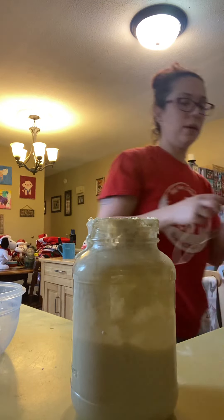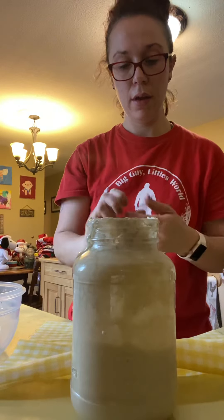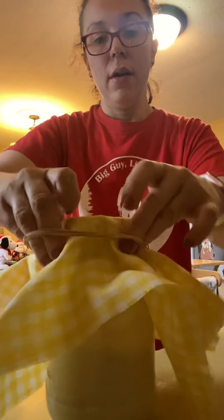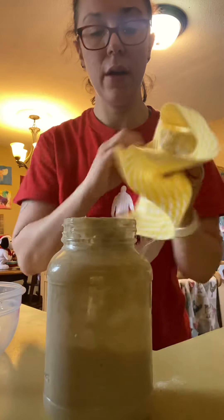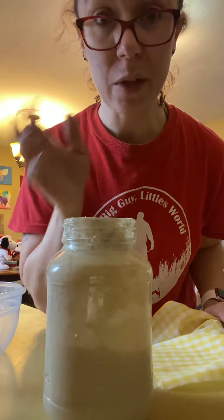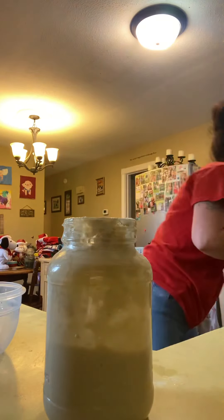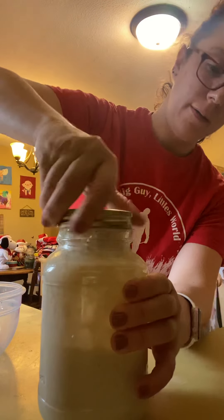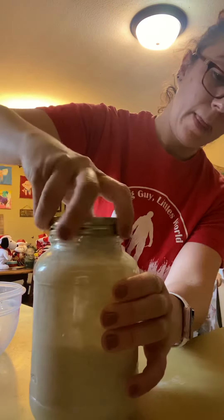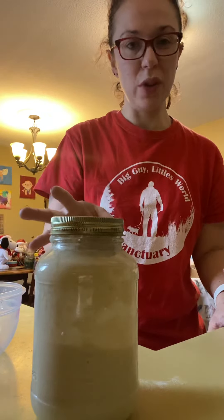If you're going to keep using it, use a piece of woven cloth and a rubber band — put it on top and close it up. It's got to be able to breathe so that it can have that aerobic action and make the bread rise. It's going to need oxygen for that. But if you're not going to do that, just make sure the lid is on there but not tight so that it doesn't get too much pressure in there.